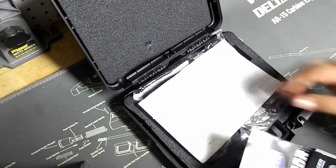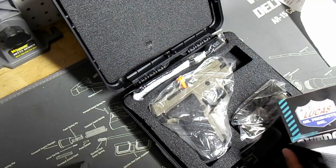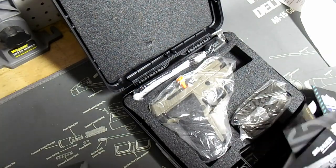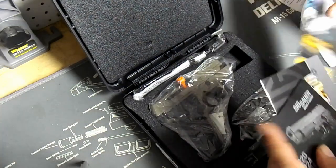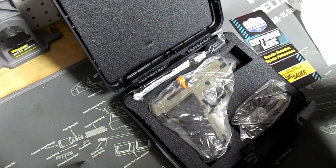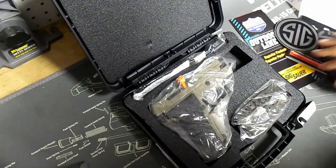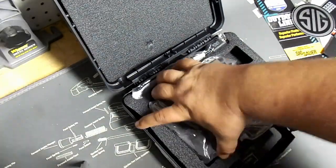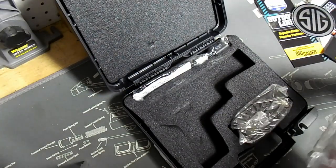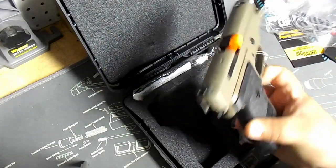What do we got in the box? Paperwork — yada yada yada, same stuff in every box. It does come with a SIG Sauer sticker. Let's take a look at it. Look at that — isn't that beautiful?